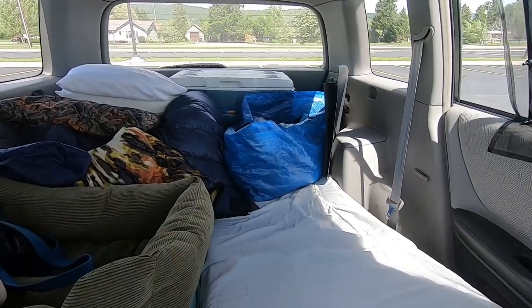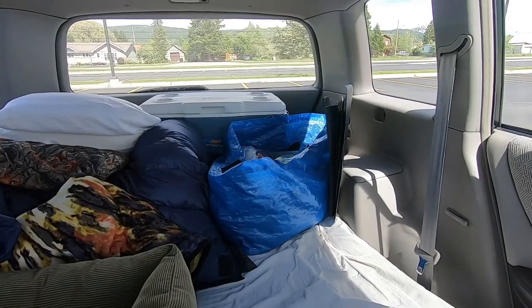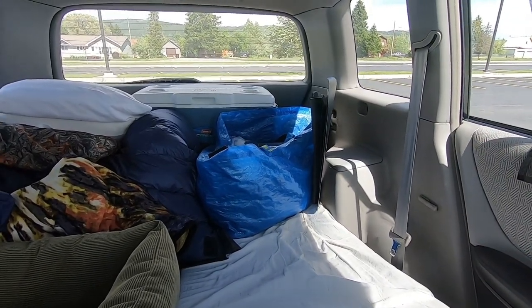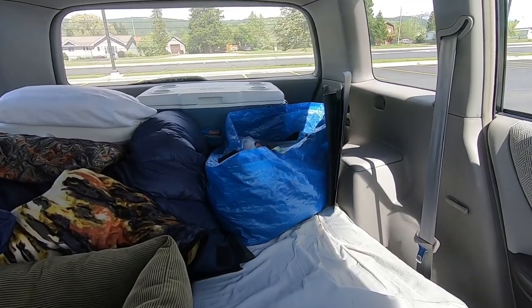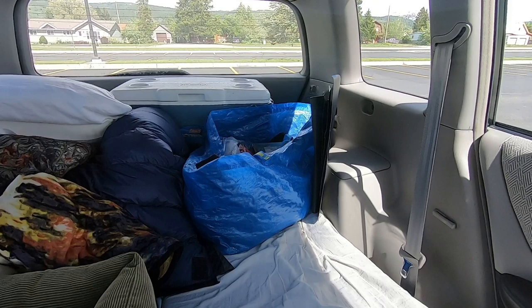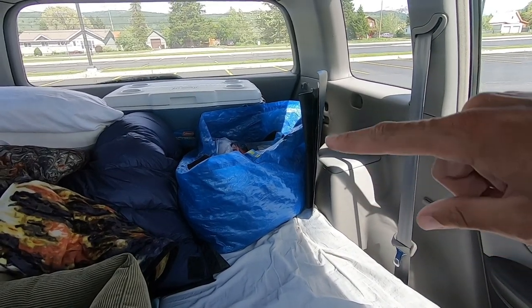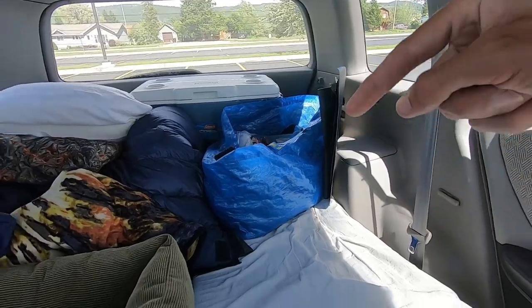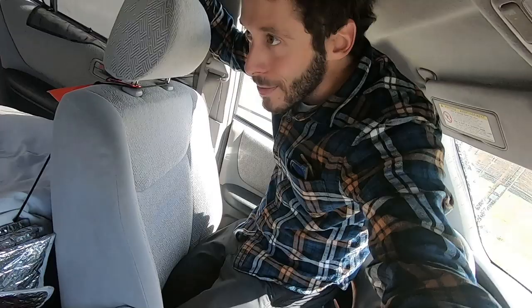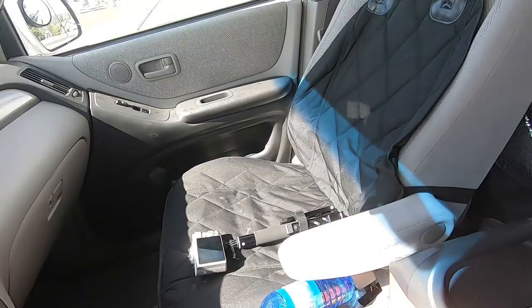Over here, this blue bag — this is actually an Ikea shopping bag, 99 cents. A big duffel bag would probably work better, but this has our clothes, a couple of books, some headlamps, and my fishing gear. It's just a hodgepodge of miscellaneous items we don't want rolling around. It's handy to have it in a big bag because we can easily transport it from the house into the car, and then during the day move it from the back into the front seat at night.